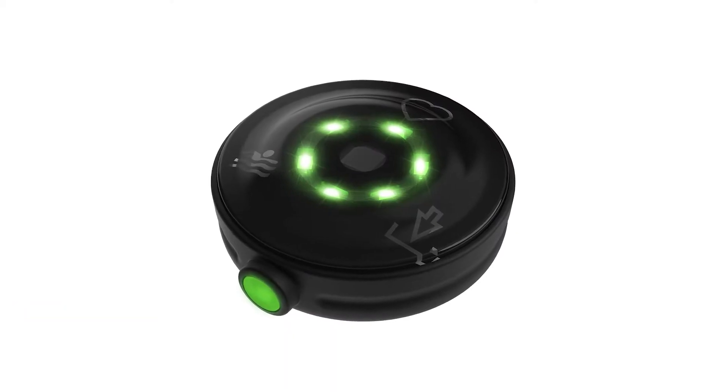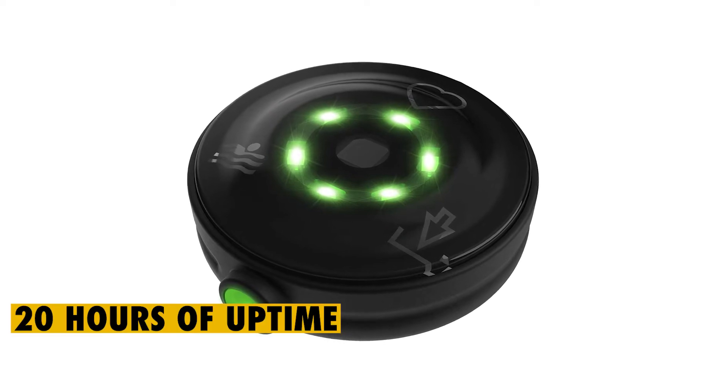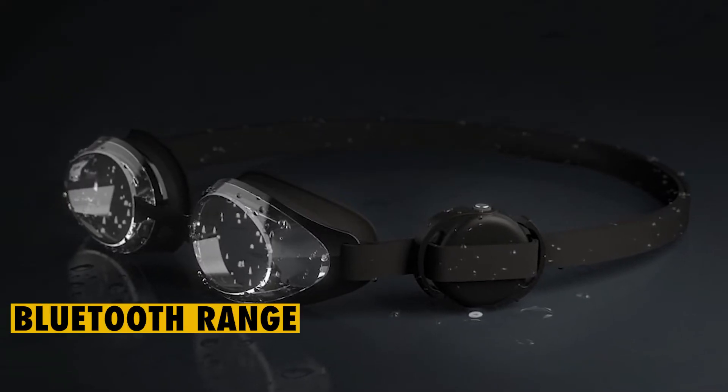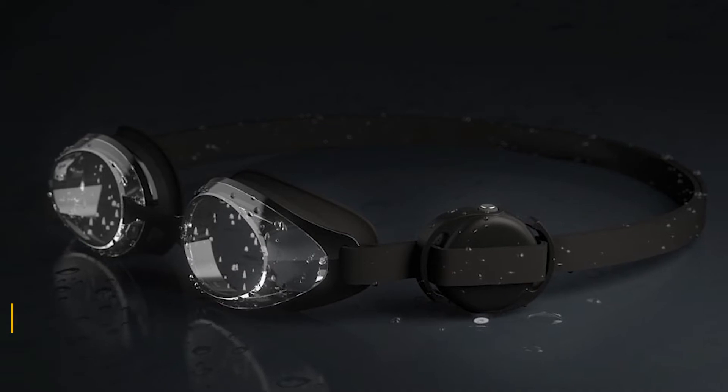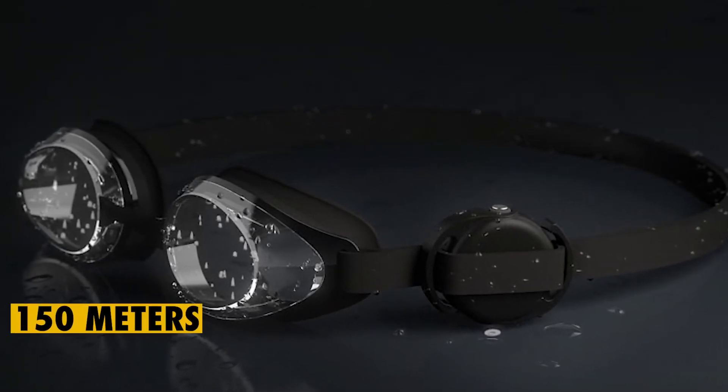The previous version offered only 8 hours of uptime, but the new version now offers up to 20 hours of uptime. Another impressive upgrade is the Bluetooth range, which was initially a mere 75 meters, but now wearers have been furnished with up to 150 meters.